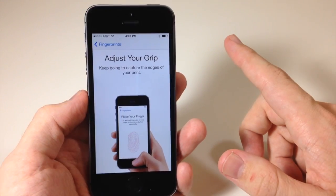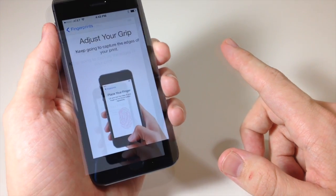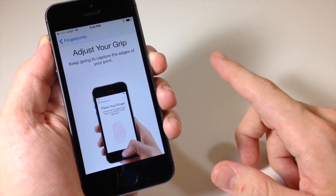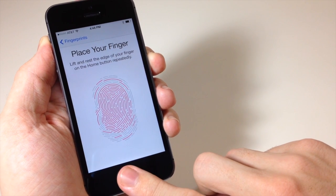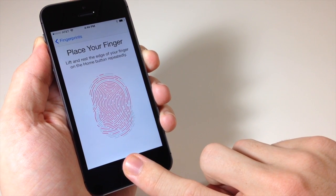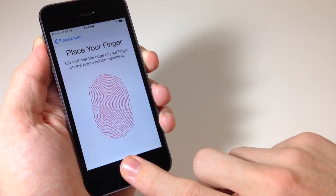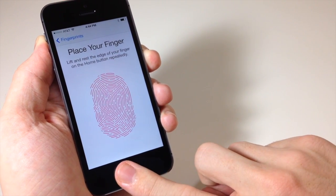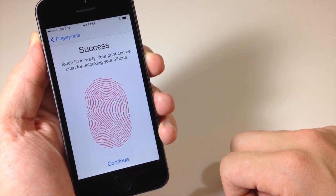All right, so it should be good. So now you're going to adjust your grip — this is usually for if you're doing your thumb. Go ahead and change your grip and hold your finger down like that, just keep doing it and you'll get a slight vibration every time that you do it. That way you know you're doing it correctly. All right, success — Touch ID is ready.